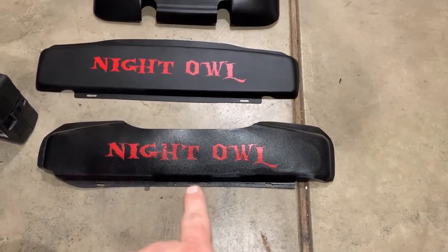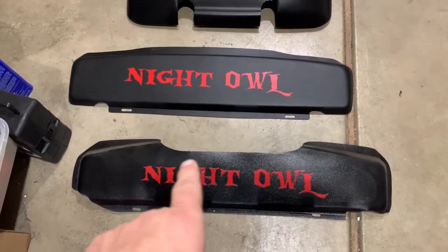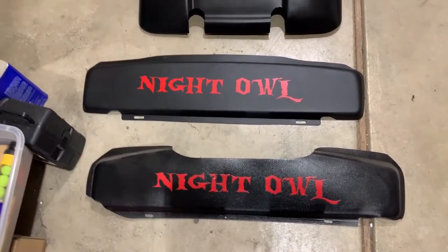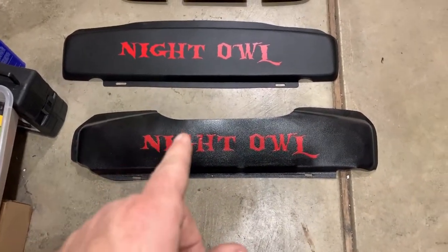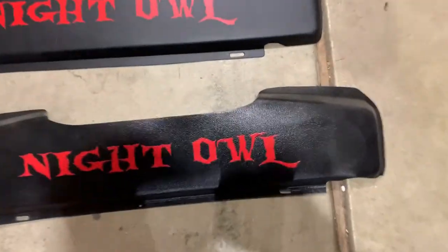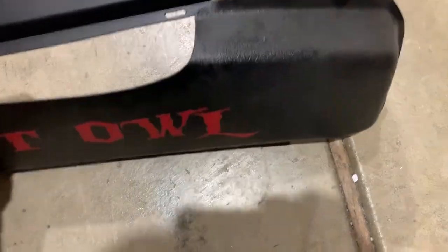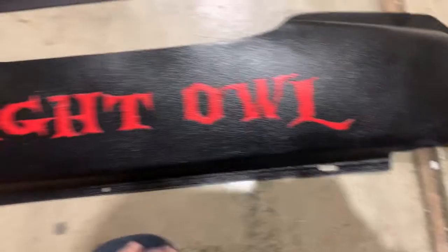Alright guys, so what we have here in the front is the 68 model. You can see the big gaping hole that's cut in the top. Originally I thought the previous owner did that to repair the windshield wipers or something, but obviously that was not the case. When I did a little more research, I found that 68 was the first model to have that little notch — not sure why they did it. The other thing the 68 did was it made it a little bit deeper, roughly about three inches deep, with the bottom being about an inch.